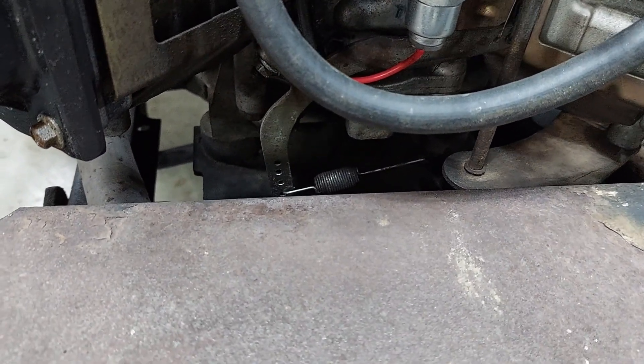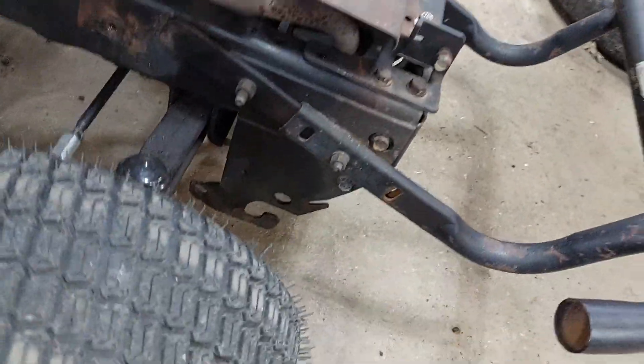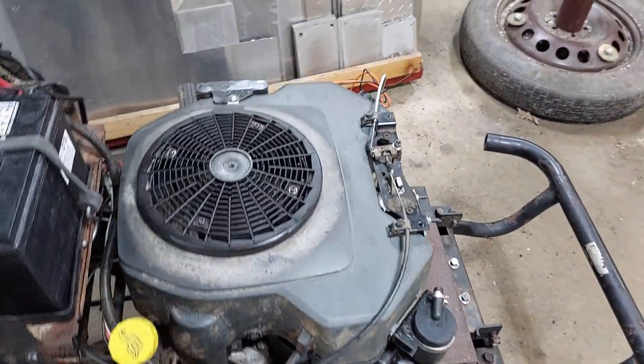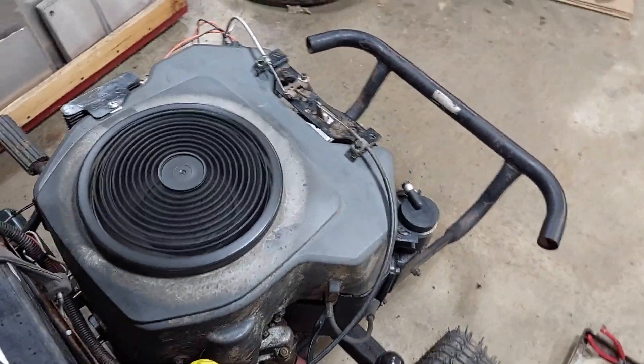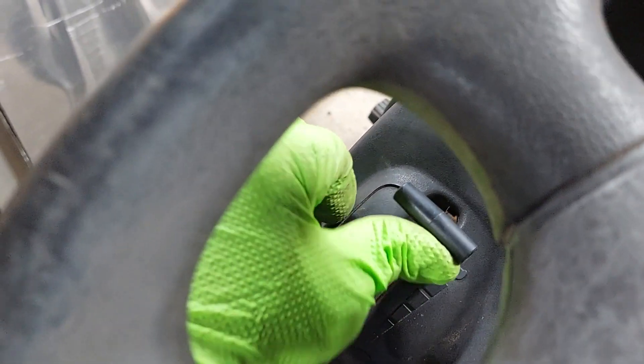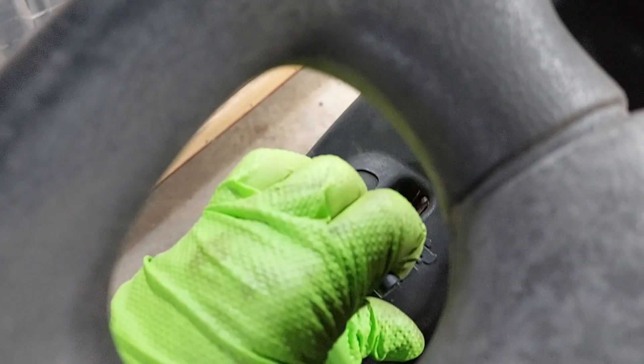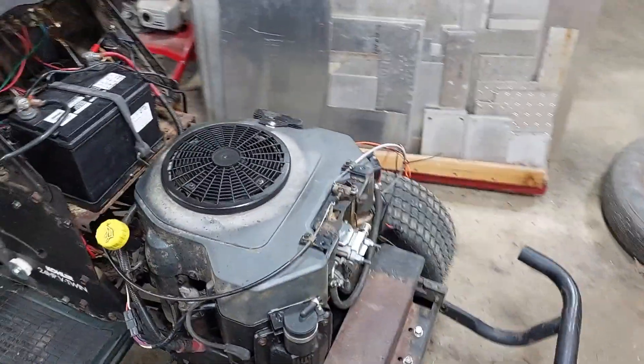I get a minor surge right at throttle change and other than that it does fine. I can live with that - I'm happy with it. It's fine, everything's working.